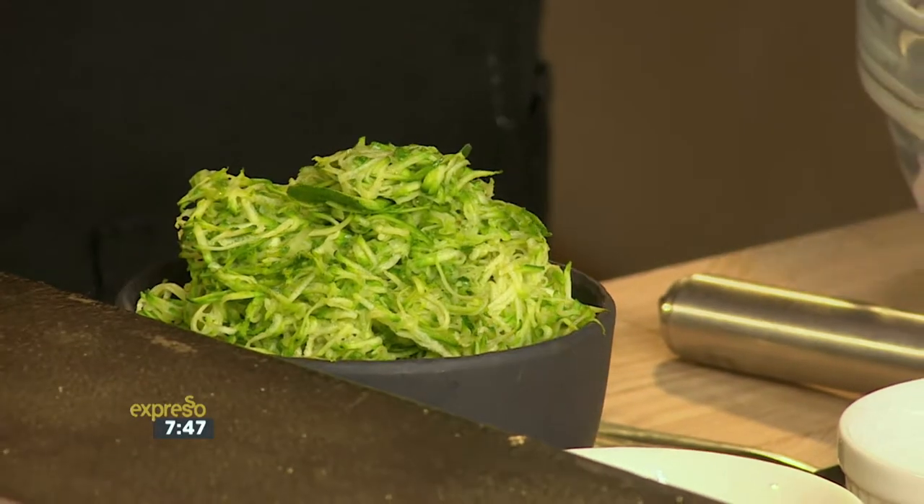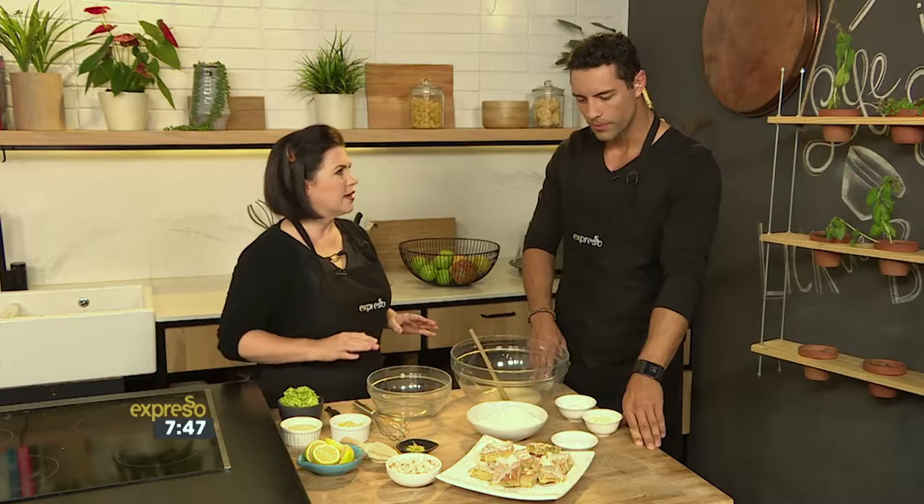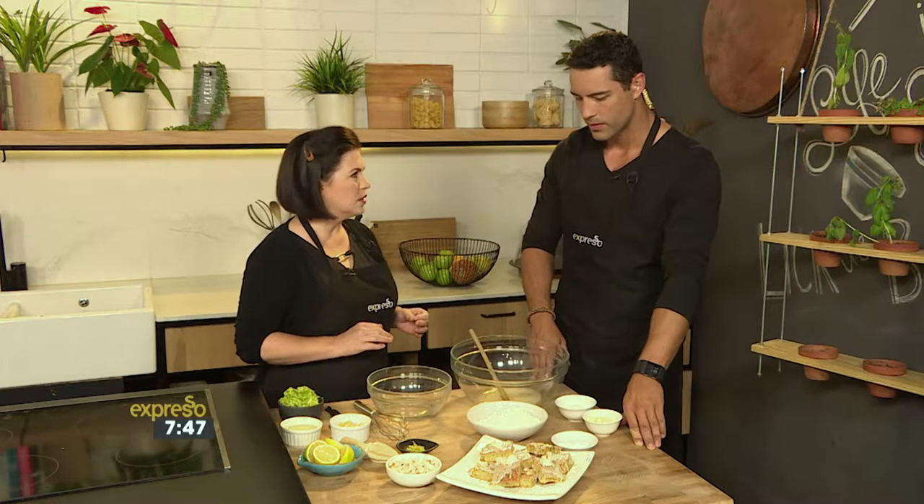Well, it works because zucchini is actually quite a neutral flavor — a little bit like carrots. You're not really going to taste the zucchini, but it adds that health factor. These are vegan friendly, so we've taken the recipe and changed it around a little bit: no eggs, no dairy, no butter, no milk, no yogurt.